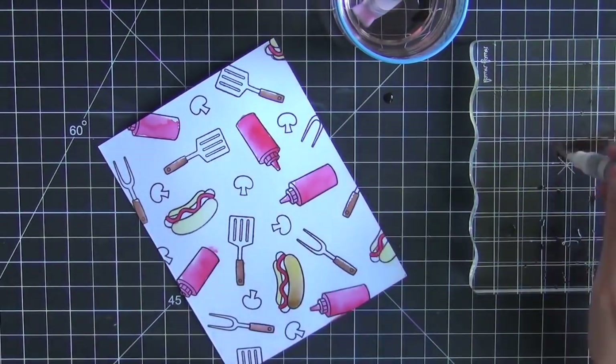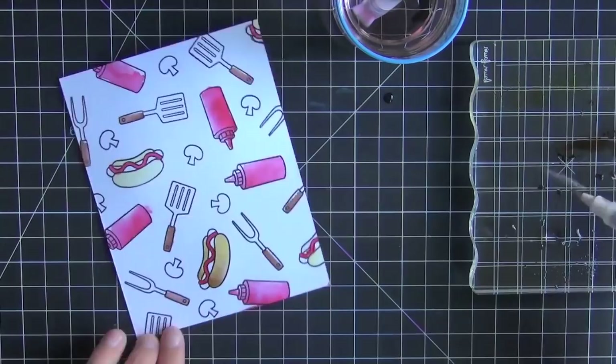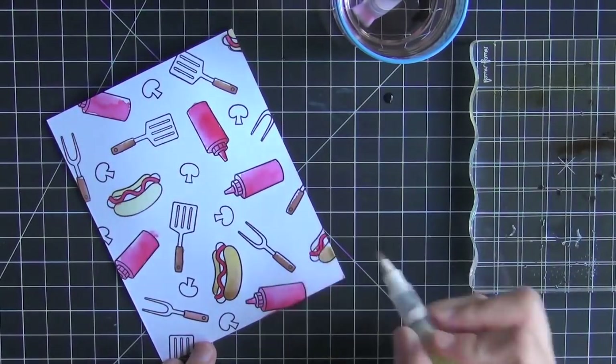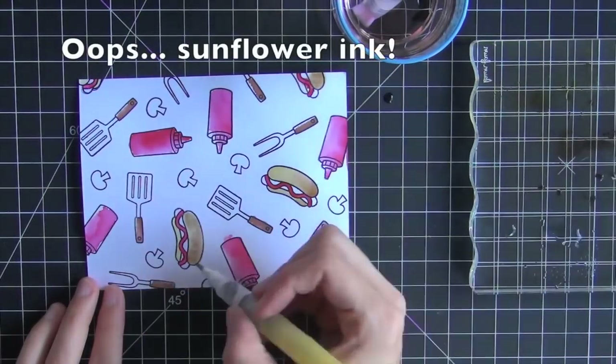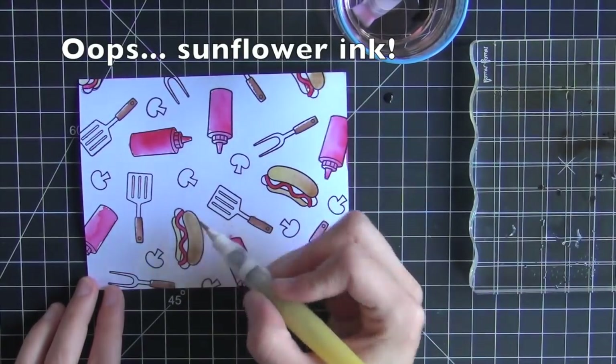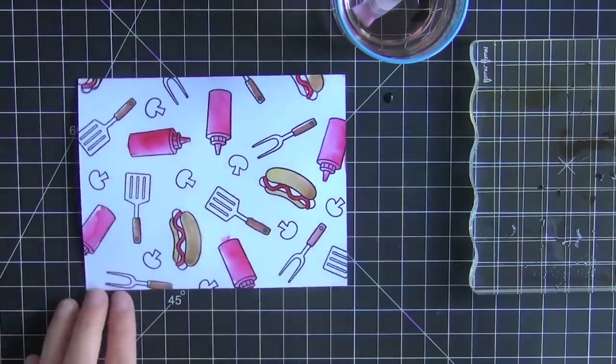For that hot dog bun I wanted a yellowish brown color, so I mixed the sunshine yellow ink and the brown ink and that came out with a good sort of hot dog bun color.